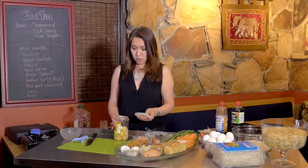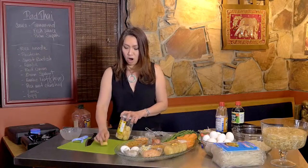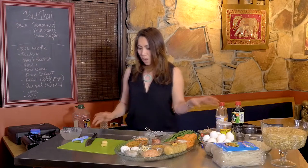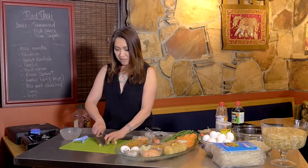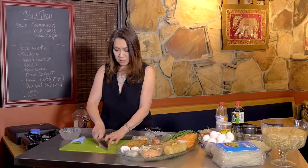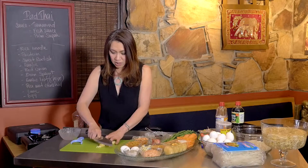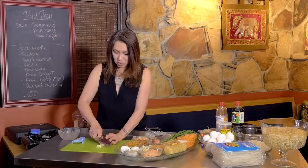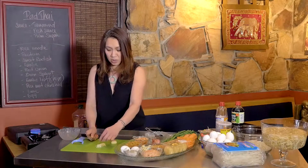Thai people love palm sugar — like Thai people love condensed milk — because it gives a nice deep flavor. The palm sugar from Thailand is a little softer and easier to melt, but this one is harder to work with. What we're going to do is shave it into fine little pieces like this, which will help it melt much more easily.